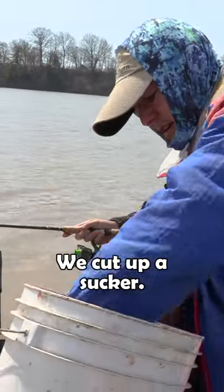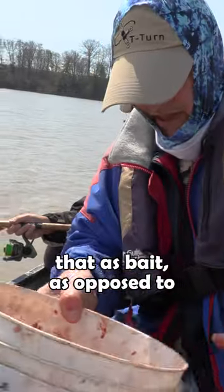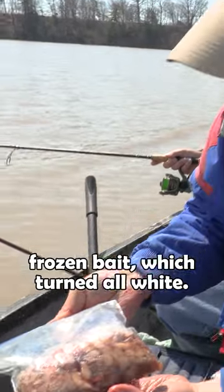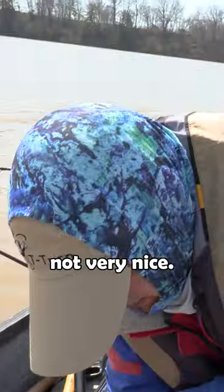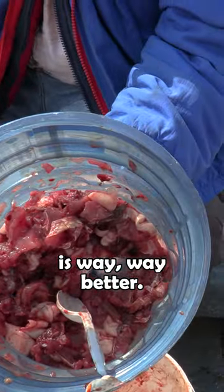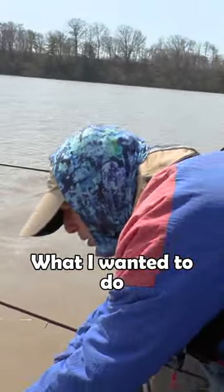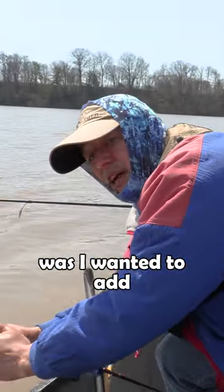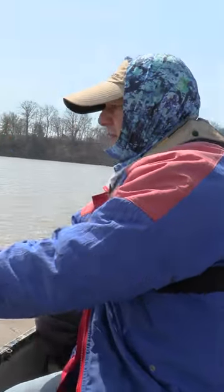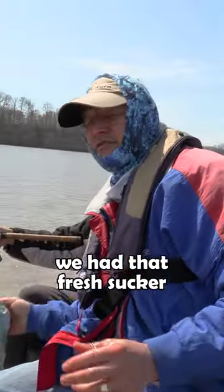We cut up a sucker — you can see how bloody this sucker is — and we use that as bait, as opposed to my previously frozen bait which turned all white. This freshly cut sucker is way better; it's bloody, which is good. It's my own fault with the frozen bait. What I wanted to do was add some chicken livers to the bait before I left for fishing today, but I forgot the chicken livers.